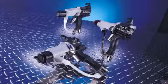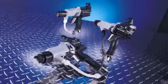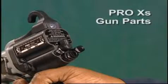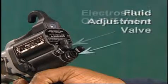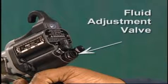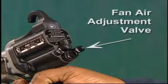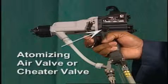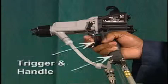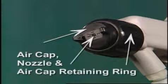Graco's complete electrostatic gun product offering includes the right gun for your application. Each Graco electrostatic gun includes an electrostatic on-off valve, a fluid adjustment valve to adjust fluid needle travel, a fan air adjustment valve to adjust fan pattern size and shape, an indicator light to show whether the electrostatic is on or off, an atomizing air restrictor valve — also known as the cheater valve — to restrict atomizing air flow, a trigger and handle, an air cap, nozzle, and air cap retaining ring.